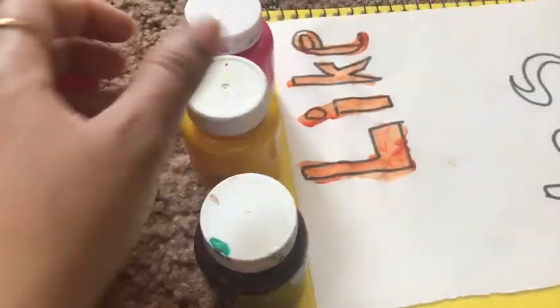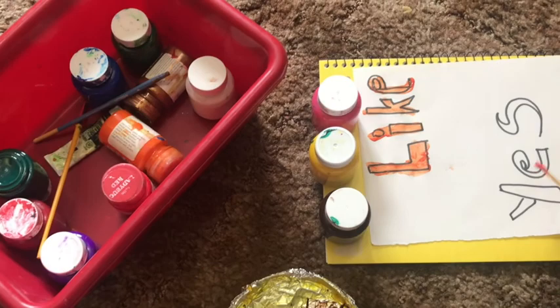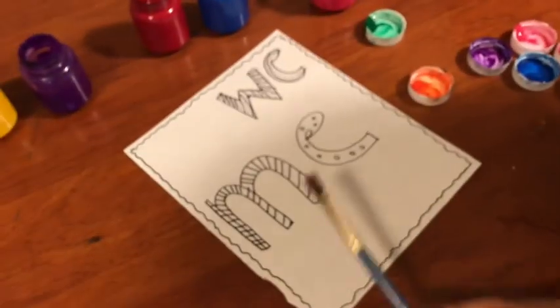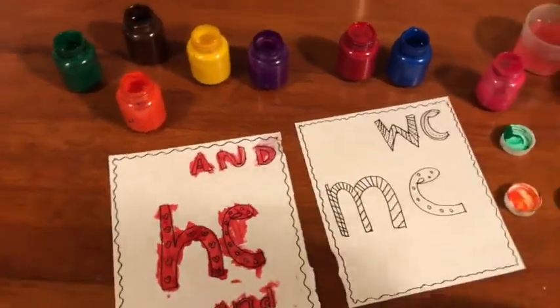To make this activity even more interesting for my kids I used watercolors and a brush. Kids get easily attracted towards an activity and take more interest when we let them use special colors or special markers. For my kids, watercolors work like a wonder, so I allowed my daughter to use watercolors for coloring and decorating these words.